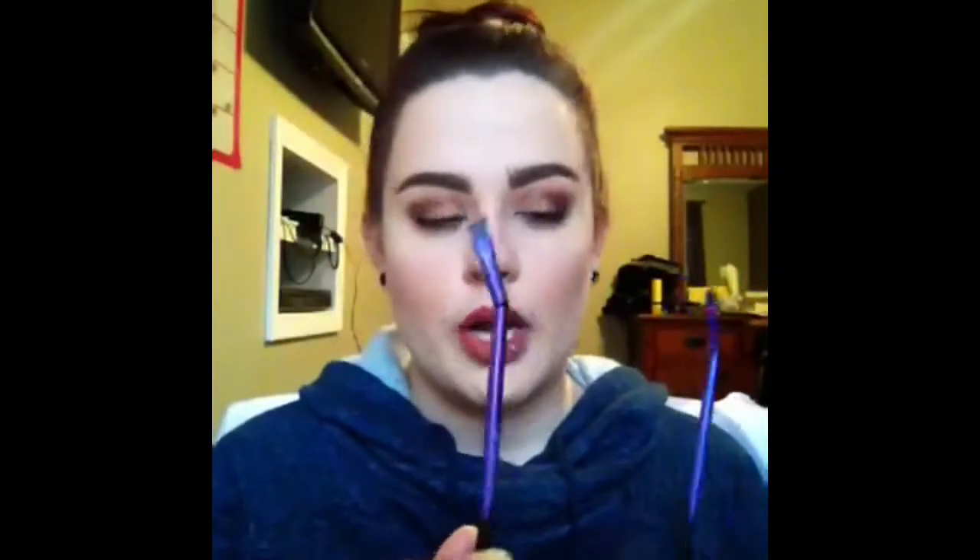In here you also get three different brushes — in quotes — because really the only brush you get is the slanted brow brush, and the other two aren't really brushes. You get a slanted brow brush, a slanted arch definer which is like a sponge tip applicator.